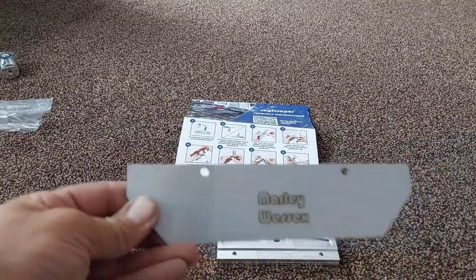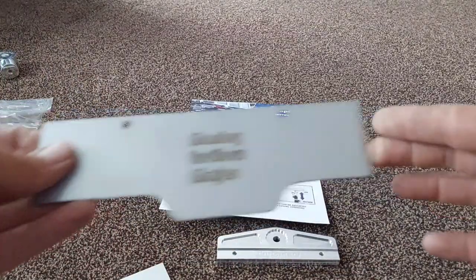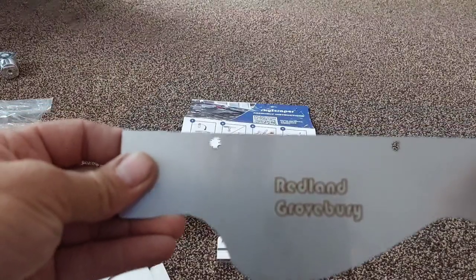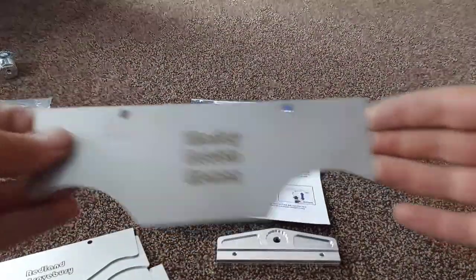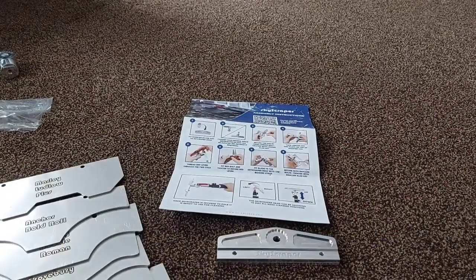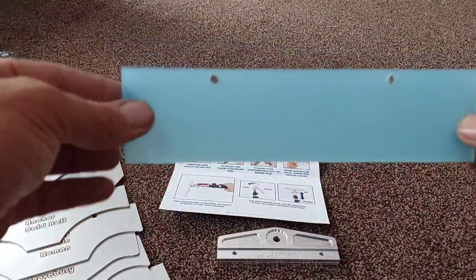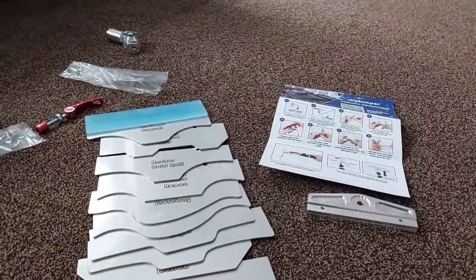We have: Marley Wessex, Marley Ludlow Major, Marley Mendy, Redland Groovebury, Marley Double Roman, Anchor Bold Roll, Marley Ludlow Plus, and Redland Regent. And then you get a flat Perspex scraper. So, you get eleven blades in this kit.